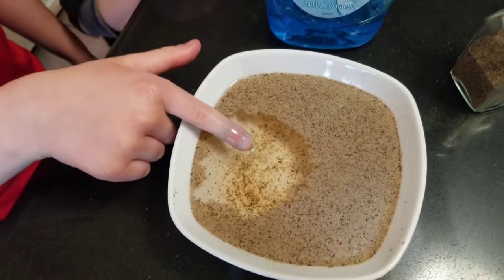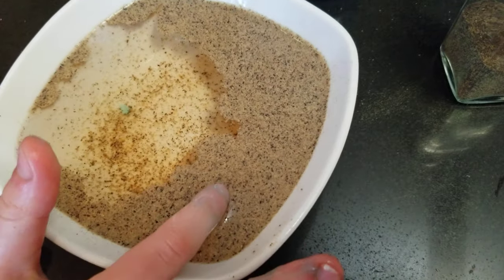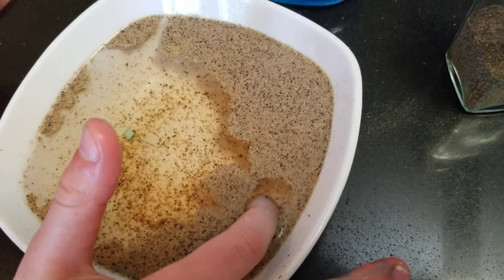Put it over here. Oh, that was cool though, wasn't it? Yeah. You want to try it? Okay, you try it.